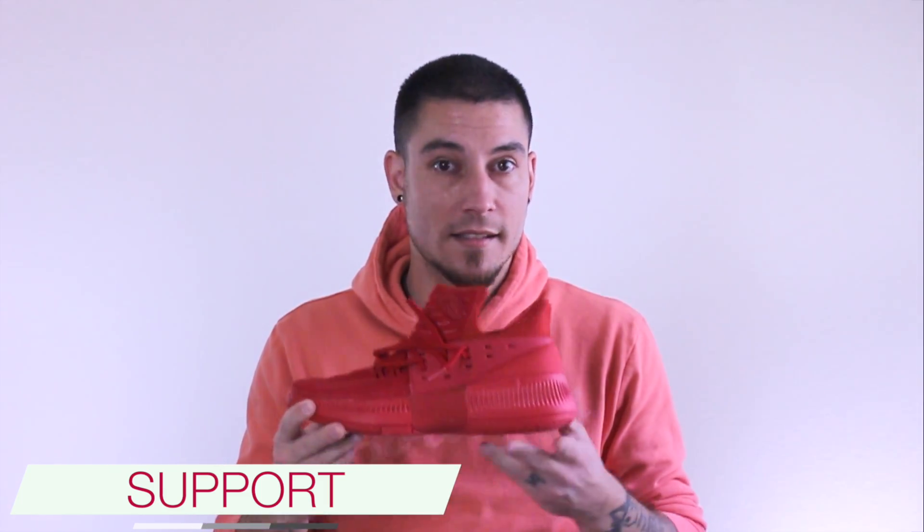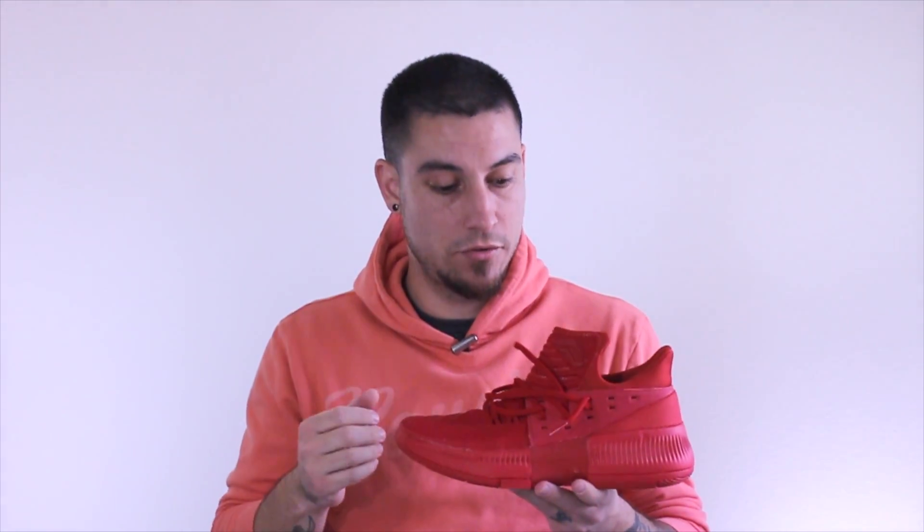Alright guys, that pretty much takes care of it overall. I love this shoe — this is probably one of my favorite Adidas models to play in right now, alongside the Harden Volume 1, mostly because it's got a little bit of everything for me. It's got enough cushion, great materials, it's durable, it's lightweight, great traction. There's not really much more you can ask for in a shoe. These are really well-rounded and I just really appreciate that.